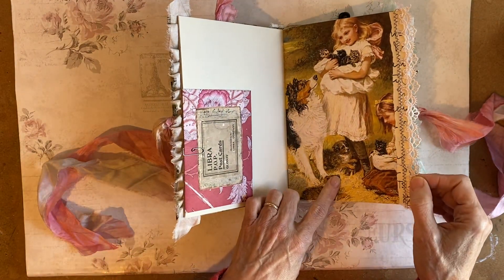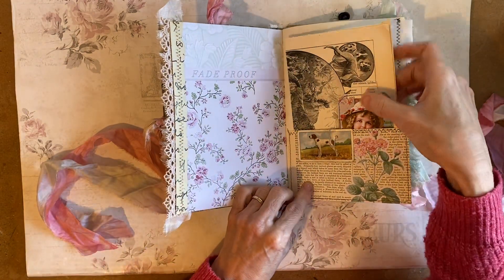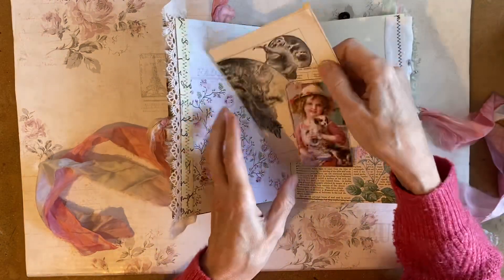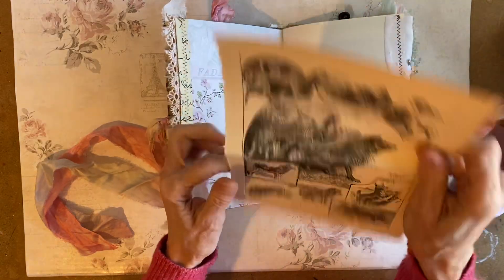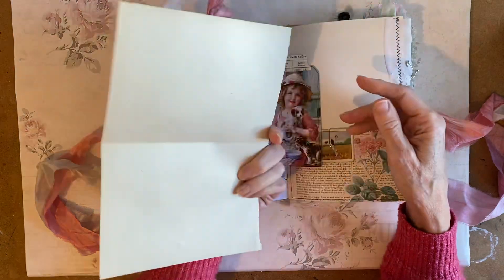This is a Mrs. Cog image. In this pocket I have got a page from an encyclopedia — it's called 'Dogs and their kindred.'